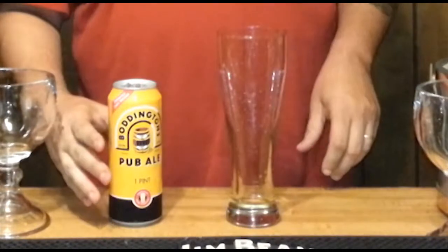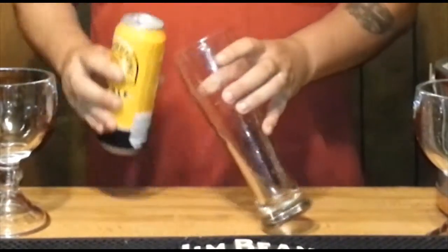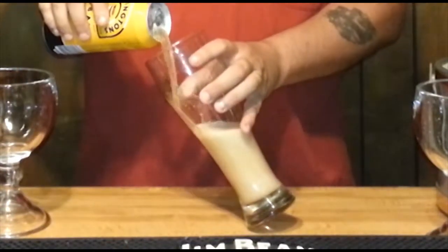You can see the widget going. Smells like an ale, but because of that nitrogen it should be nice and creamy - a nice and creamy head.